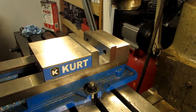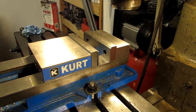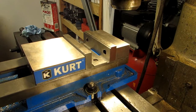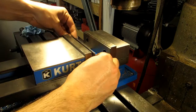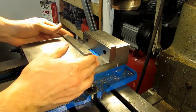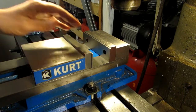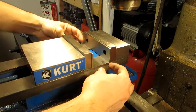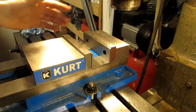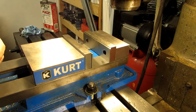I've got a quick tip for you today about parallels. I'm sure you've all experienced this — you're opening your vise jaw and your parallel falls over or just stays out there in the middle of nowhere. That can be a bit of an annoyance, and they do sell parallel keepers that sit in between with spring-loaded rails, but those are pretty expensive — they can be sixty or seventy dollars.